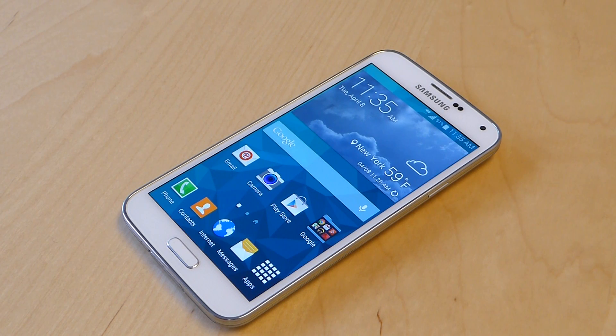Hey everyone, this is Sal Congeloso from Geek.com. I'm here with the Samsung Galaxy S5 and I just want to do a quick run-through of the power saving modes. This is one of the more highly touted features of the phone and one of the things that we've been looking forward to testing out.